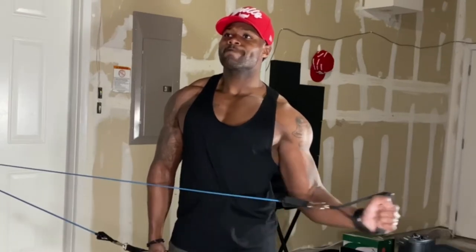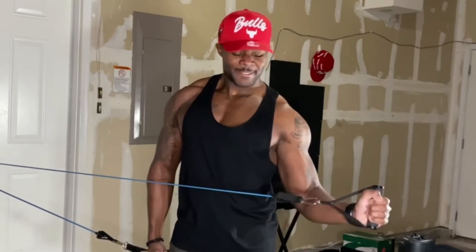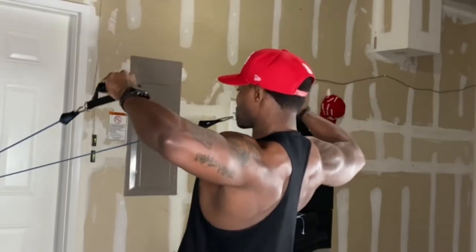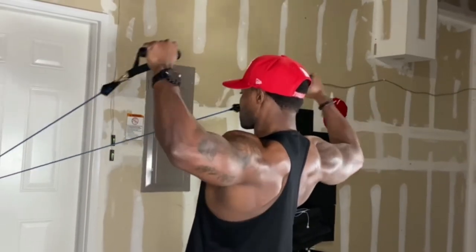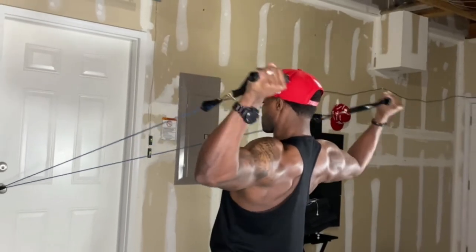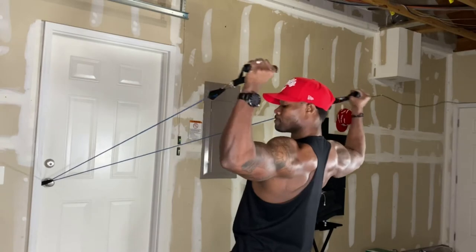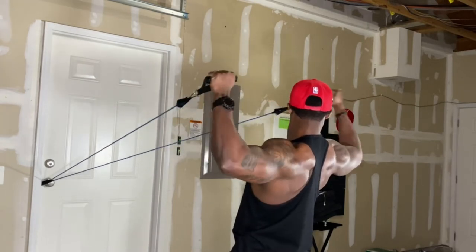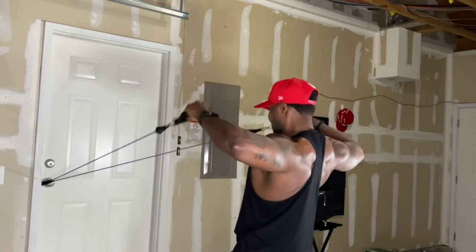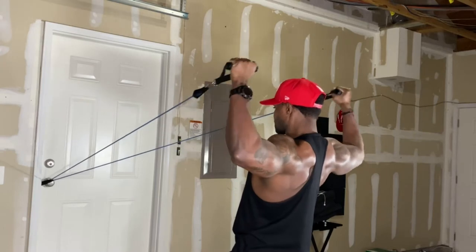I get about 15 to 20 reps on my left arm and then 15 to 20 reps on the right. To switch it up and give it a different angle, you'll see I'm grabbing it as such — this is still the rotator cuff warmup. It's mandatory for me, and I hope it's mandatory for you. Get it in, warm it up. You can actually see all of my muscles in my back working, but this is mainly geared toward that rotator cuff.